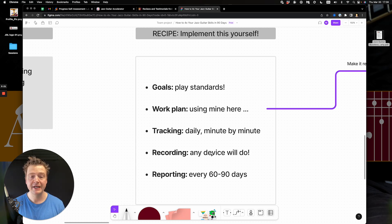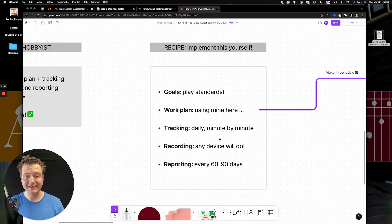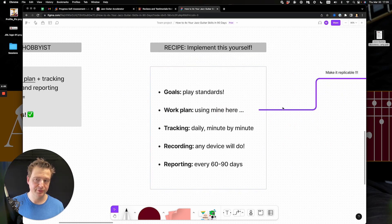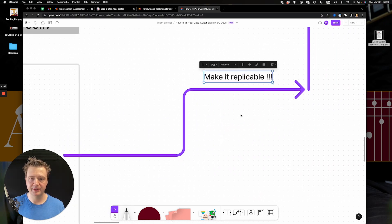Report to yourself every 60 to 90 days — that's how I work with myself and my students. Hey, this is what I've been doing and I've been producing this result. I attempted to make pizza dough but wound up with donuts — something's wrong. It's not judgmental or critical, it's just a good idea to report and see what works. That's the recipe. That's exactly how I did it for myself and with students for the past three or four years.